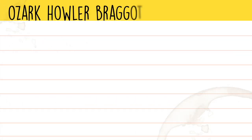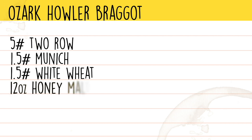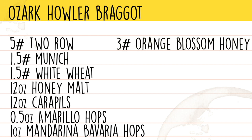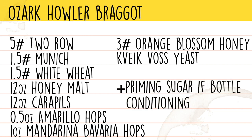For this Orange Blossom Honey-themed Bragget, let's take a look at our ingredients. The ingredients for our Ozark Howler Bragget are: 5 pounds of two-row, 1.5 pounds of Munich light German, 1.5 pounds of white wheat, 12 ounces of honey malt, 12 ounces of carapils, 1.5 ounces of Amarillo hops, 1 ounce of Mandarina Bavaria hops, 3 pounds of Orange Blossom Honey, and Kveik Voss Ale Yeast. We'll also be priming with either 5 ounces of honey or 4.5 ounces of corn sugar, or of course kegging.